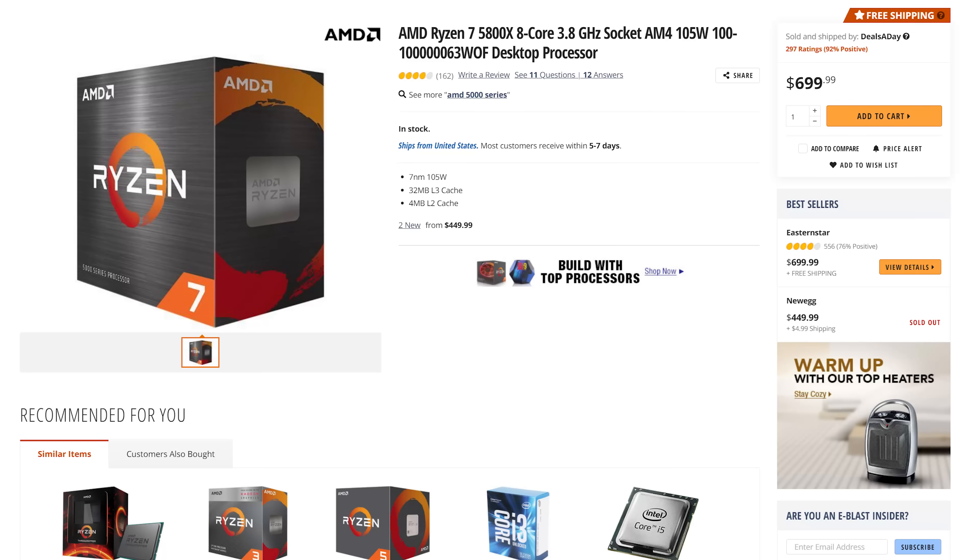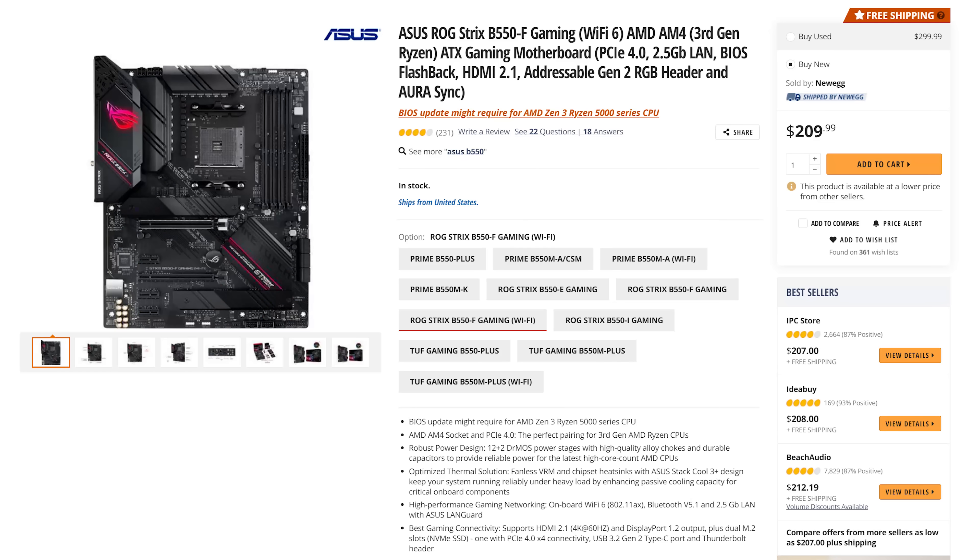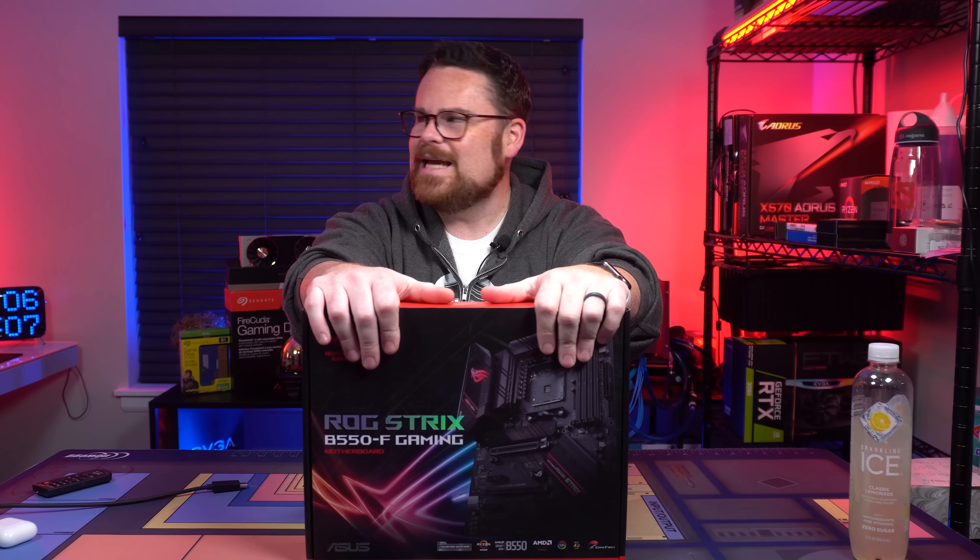Let's talk about what's going in the build today. At the heart of this build is the Ryzen 7 5800X — the 8-core, 16-thread CPU beast. This is a favorite. In fact, this is my 2020 AMD motherboard of the year, the ROG Strix B550F Gaming. Absolutely fantastic motherboard.